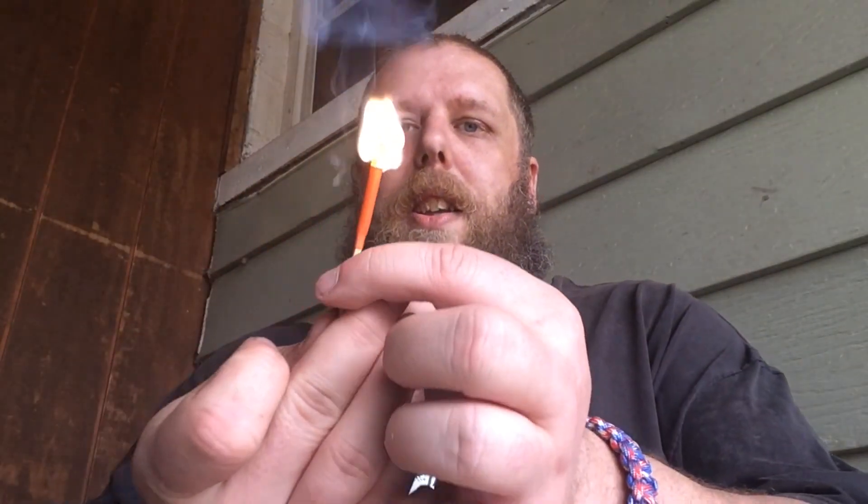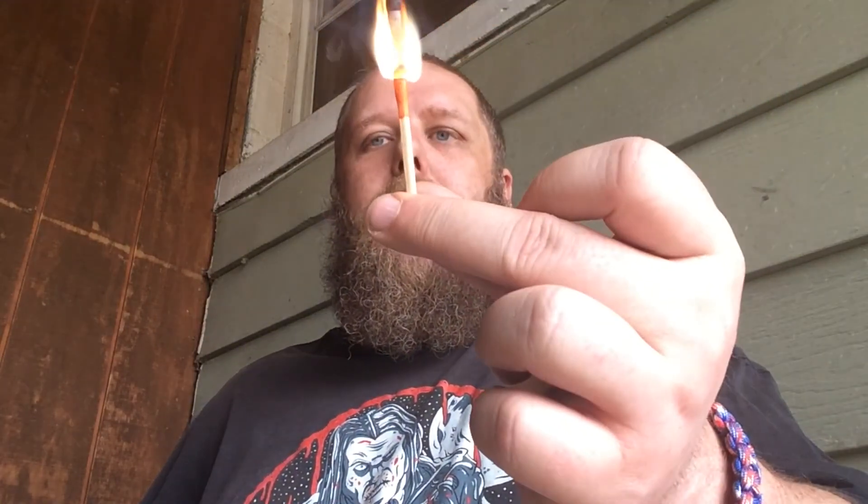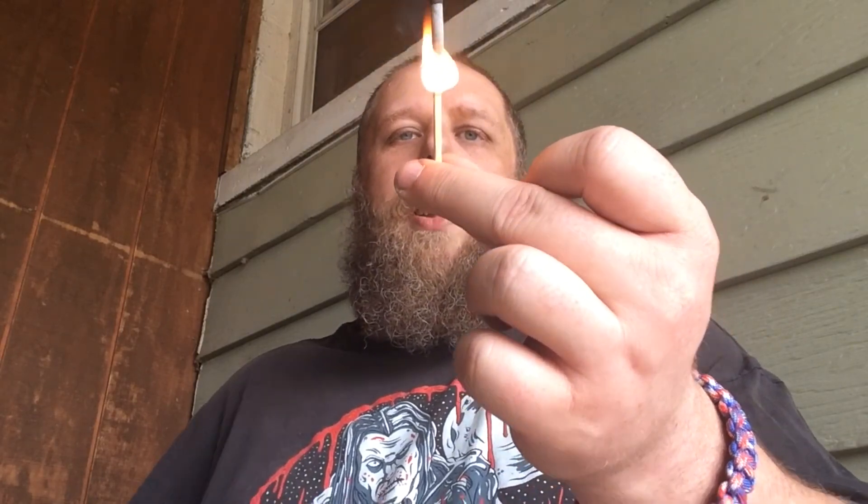Here we seem to have some weatherproof matches. There are a few of them in here. I wondered if this other piece was the striker for them — and yes, there you have it. The match burns for quite a while; it should be windproof. I tried to blow it out and it kept burning. These may be waterproof as well, though I'm not entirely sure.